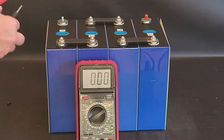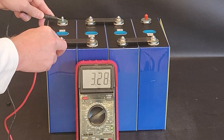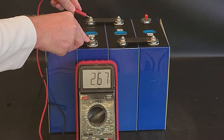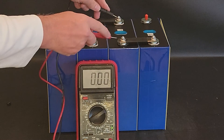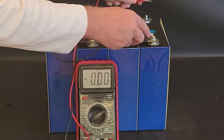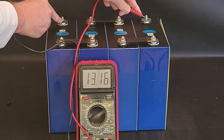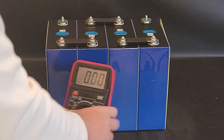Let's check each cell and then the overall voltage to make sure we're in good shape. First cell: 3.292 volts, second: 3.28 volts, third: 3.28 volts, and the final cell: 3.28 volts. The overall pack voltage reads 13.16 volts — that's looking good. Now let's wire up the BMS.